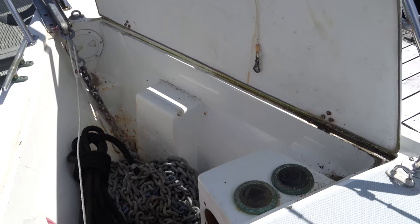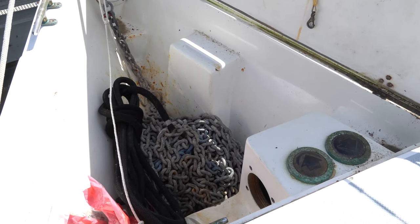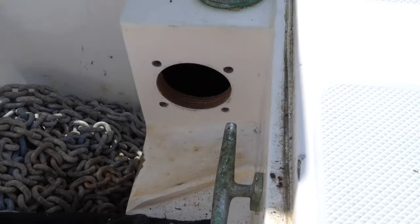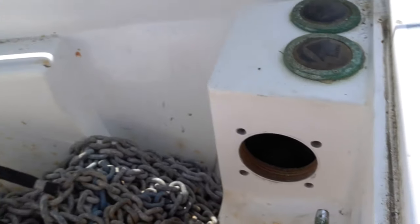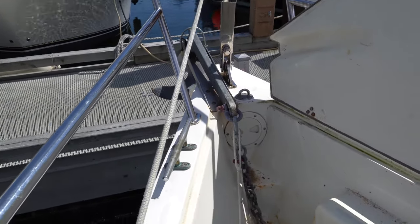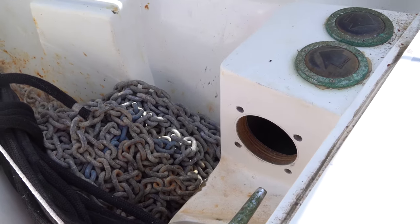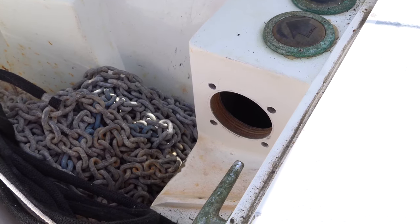Today I'm going to be addressing a problem we had identified on our survey that turned out to not be a problem at all. So that is where our windlass mounts. It pulls the chain from the anchor up on the bow there and then stows it in this anchor locker here. Right now you can see there's no windlass mounted, so that's what I'm going to do — start remounting the windlass.